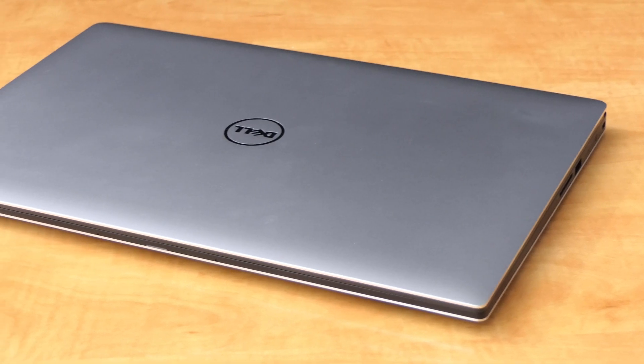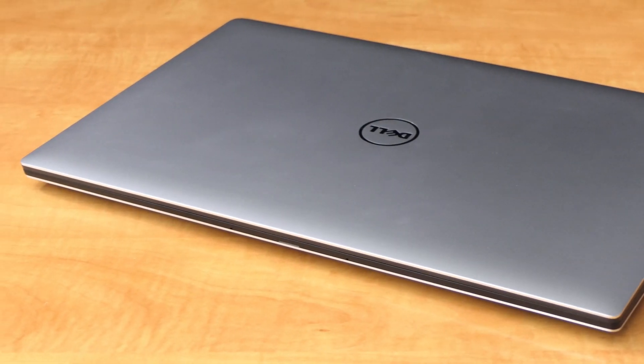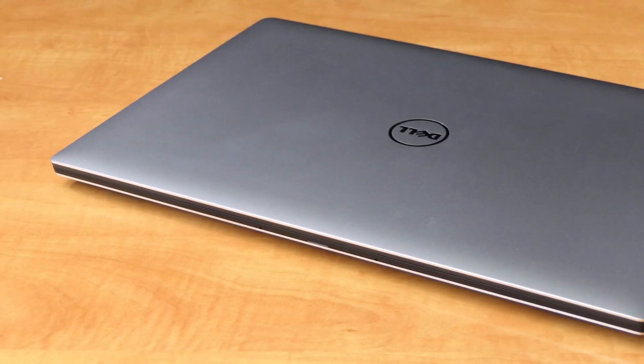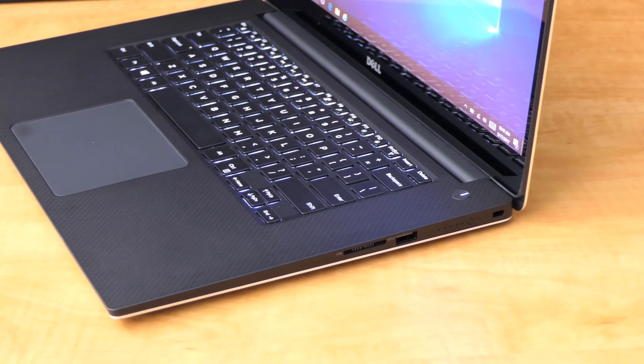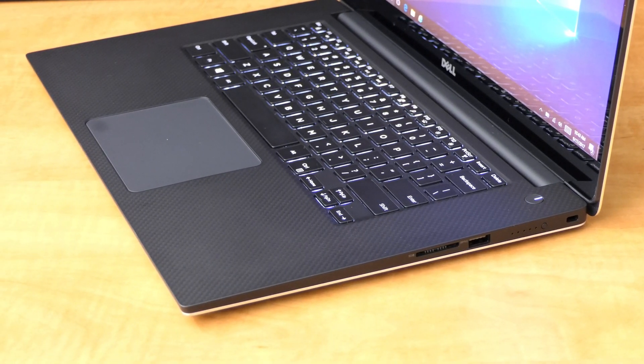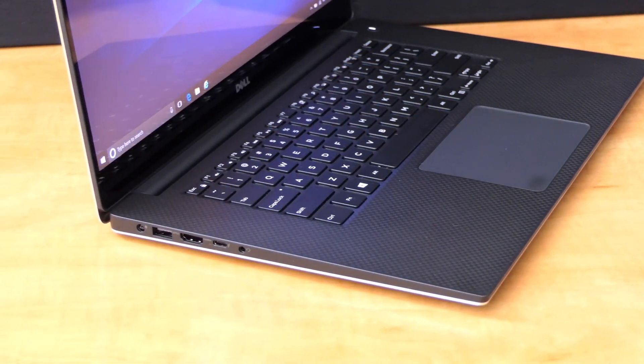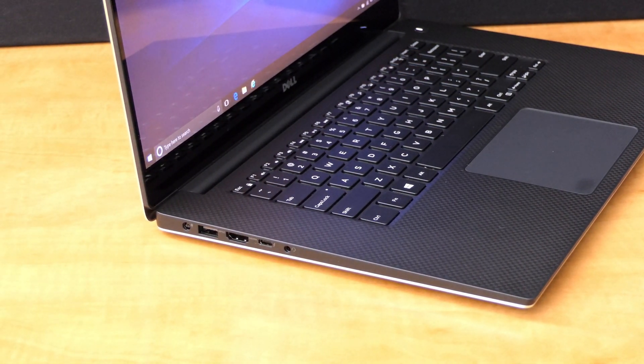The 5520 is much thinner and lighter than the 7520. With a solid aluminum top and bottom plate, this laptop feels very high quality and heavy for its size. On the right side, the 5520 has a full-size SD card slot and a USB 3.0 port. On the left side it has a headphone and microphone jack, a USB-C Thunderbolt port, a full-size HDMI port, another USB 3.0 port, and a power port.